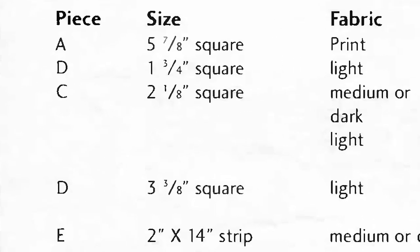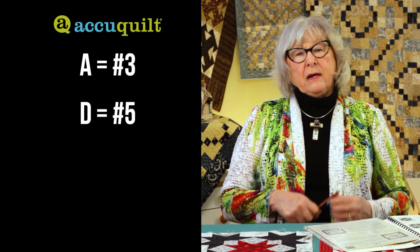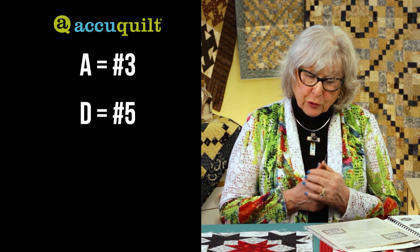Now let's look at the Kansas Trouble block, which is on page 10. There's one correction: where it reads A, D, C, D, E — that second D should be a B. So it's A, B, C, D, E. If you're using AccuQuilt on Kansas Trouble with a 10-inch cube, A is die number 3 and D is die number 5. Those are the only units from the 10-inch cube that get you this exact block. But you have choices in how you approach it.